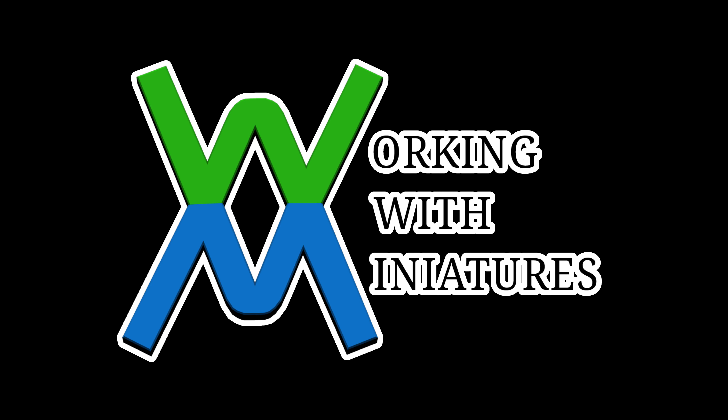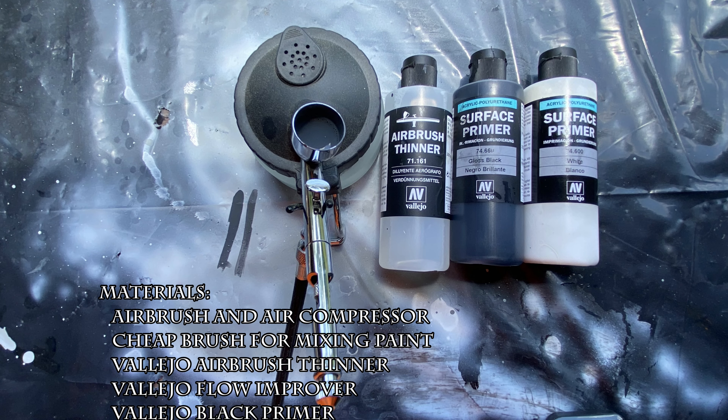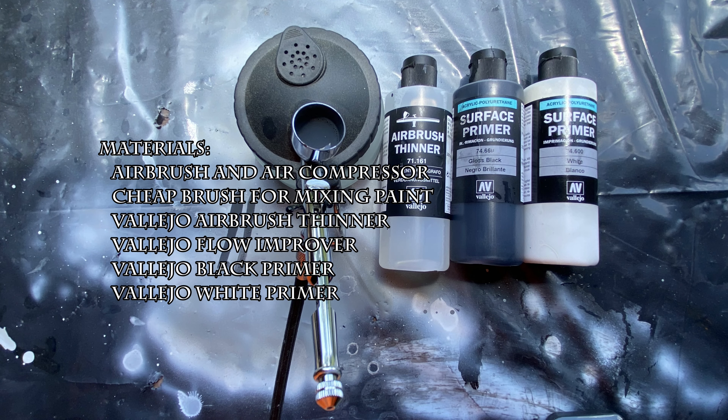Hello and welcome to Working With Miniatures. I'm Jim, and today a co-worker sold me a bag of 34 unopened miniatures for $20. To save time, I'm going to be removing the priming steps from my future Let's Paint series and I'm going to be using this video as a reference for priming.